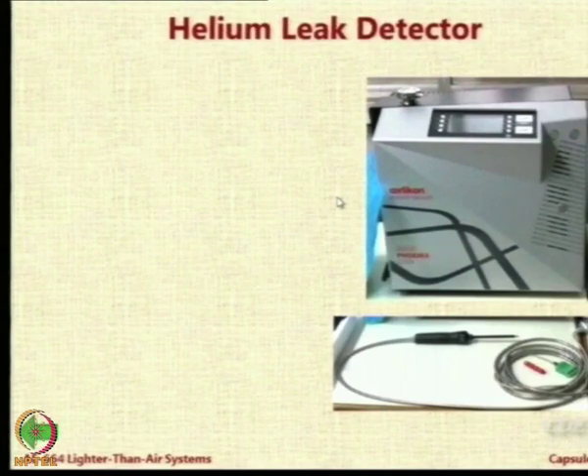One way of testing for leakages is to go to a swimming pool and dip it in the water, just like tire punctures are checked by cycle mechanics — you fill it with air and the air will bubble out from the leakages. But can we use this technique for our LTA fabrics? The problem is there will be a large buoyant force. It will be very difficult to keep it submerged in water.